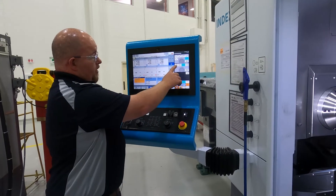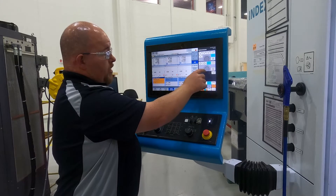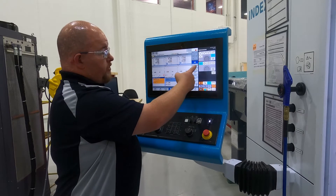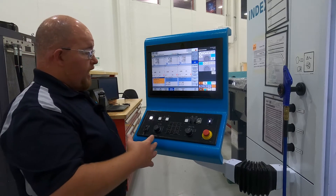Then you select turret one, two, or three, or the sub spindle, or the gantry. We're going to select turret one. We're in jog mode with the door open — it will not allow you to move any function of the machine without using the confirmation key.